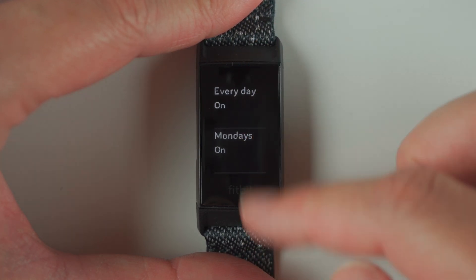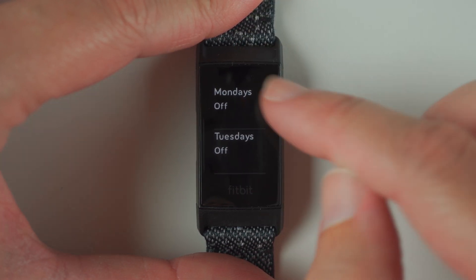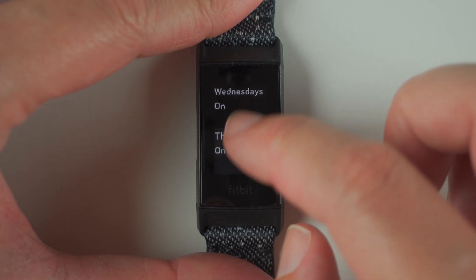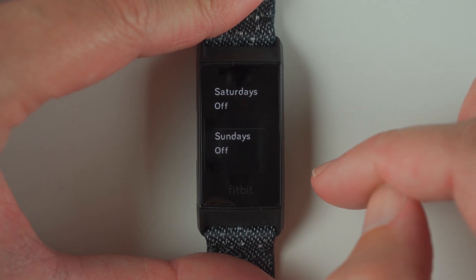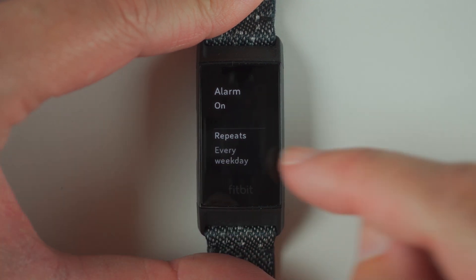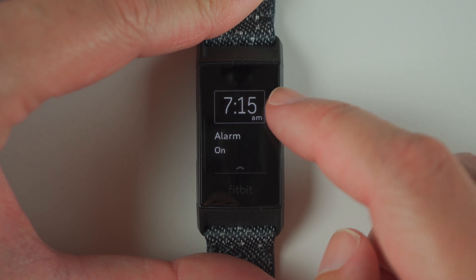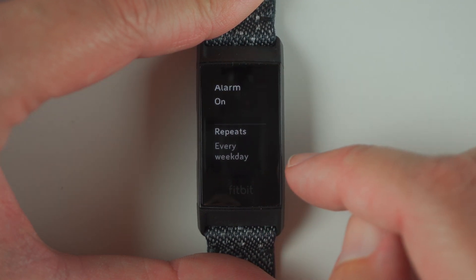But let's say, for example, you just want a weekday alarm. So we're going to tap on Monday, Tuesday, Wednesday, Thursday, and Friday, but we're going to leave Saturday and Sunday off. Now we're going to press the button to go back, and you'll see here it now says repeats every weekday. So our 7:15 AM alarm is on, and it repeats every weekday.